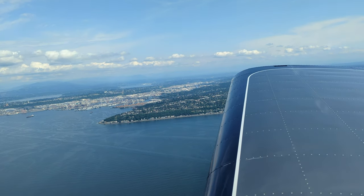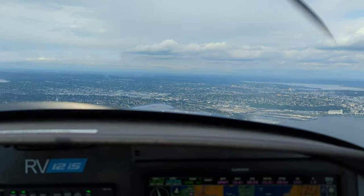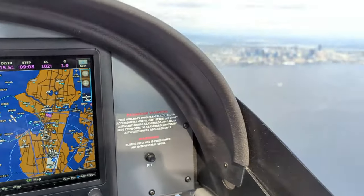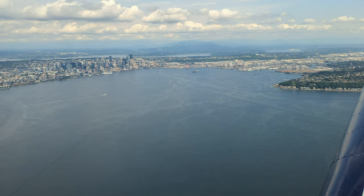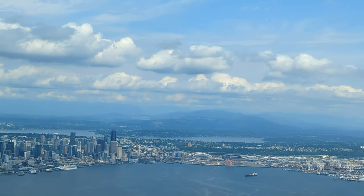Engines are quite different. I'm used to flying behind a Lycoming IO-360. The Vans has a Rotax 912IS with full FADEC, so that was new and quite cool. So there's only one lever — you don't have to worry about leaning. And here we are, smiling and wearing aviator sunglasses, so that was also awesome.